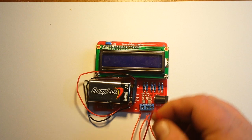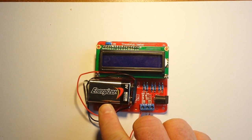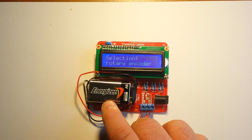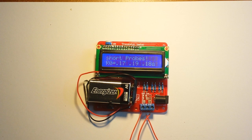So the first step is you need to jumper all three leads together and then just hold the button down until the menu pops up. Click until it gets to self-test, long press, and it begins its testing.